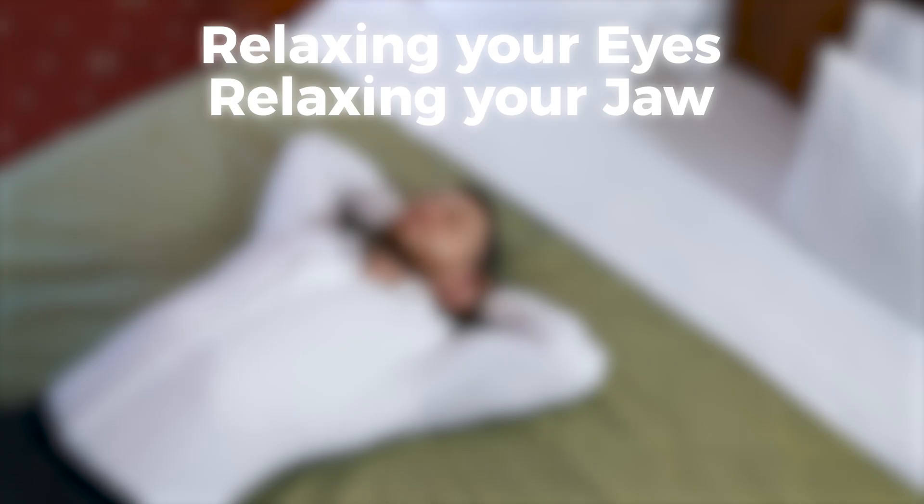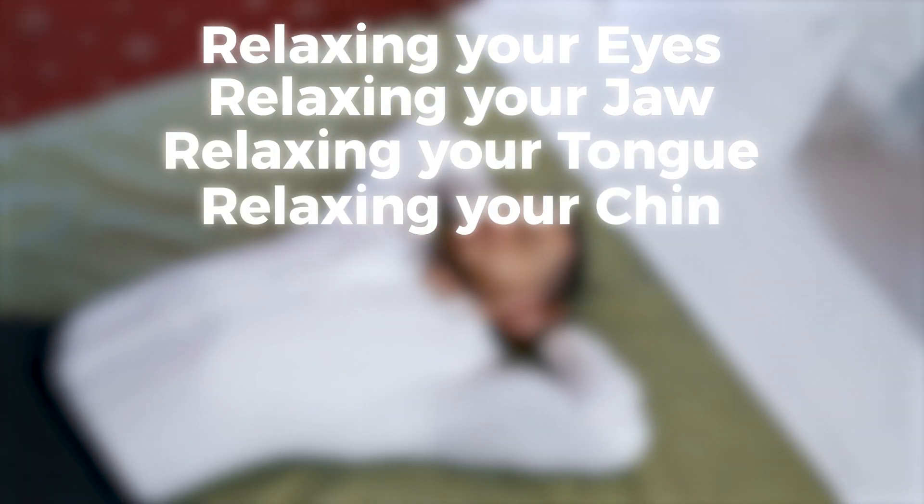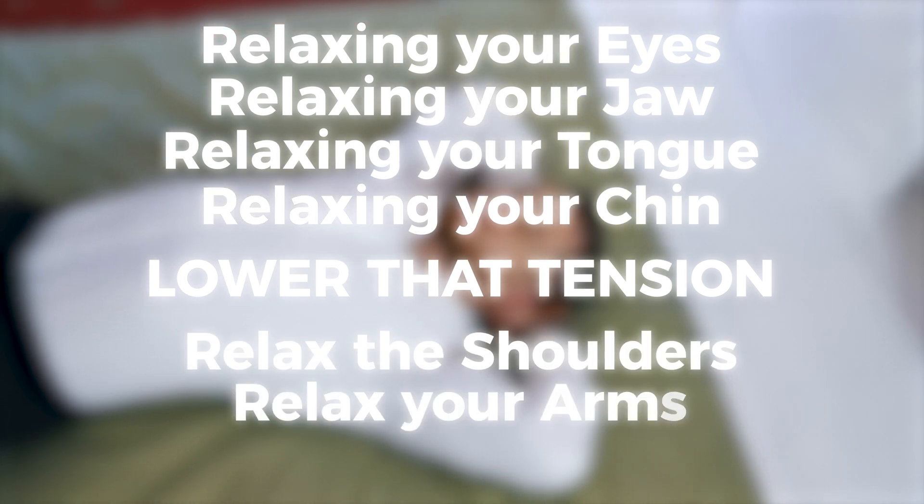Relaxing your eyes, relaxing your jaw, relaxing your tongue, relaxing your chin, and work your way down. Lower that tension, relax the shoulders, relax your arms, relax your legs. Work your way down and slowly just melt into the bed.